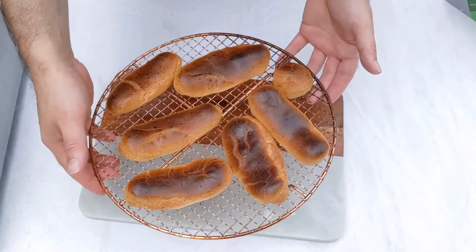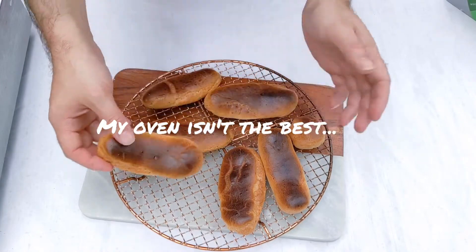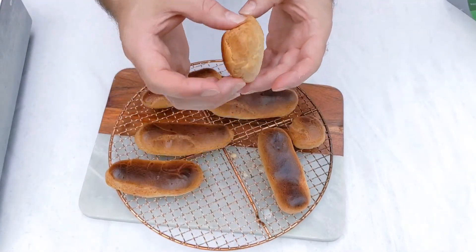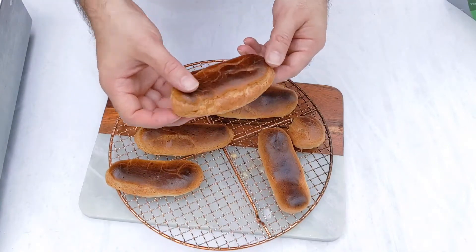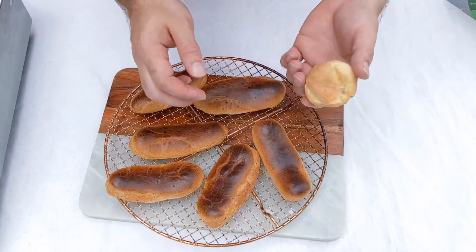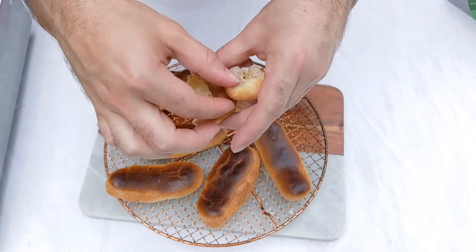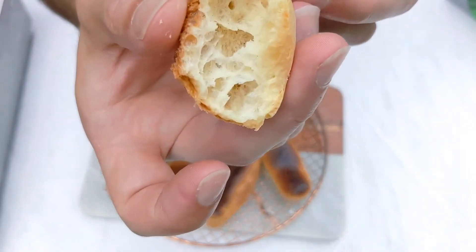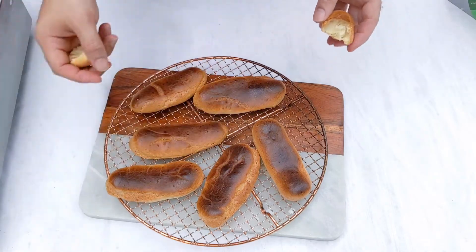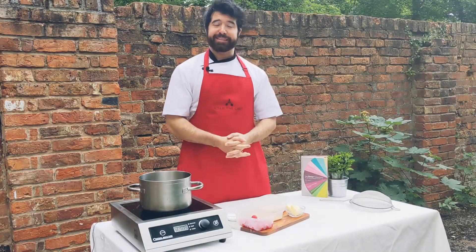There we have our nice golden eclairs — they might look a little bit darker on top, but that's fine because we're going to be glazing them anyway. It's quite nice underneath. We're going to stuff them with that cream mixture after it's cooled, and I'm going to allow these to cool as well. Now we're going to start making the glazes.